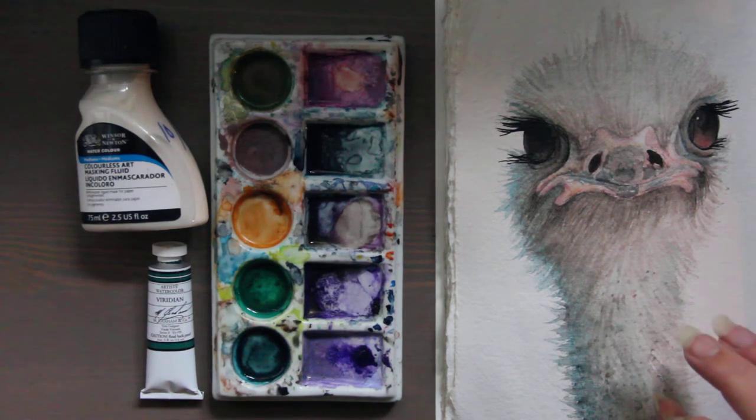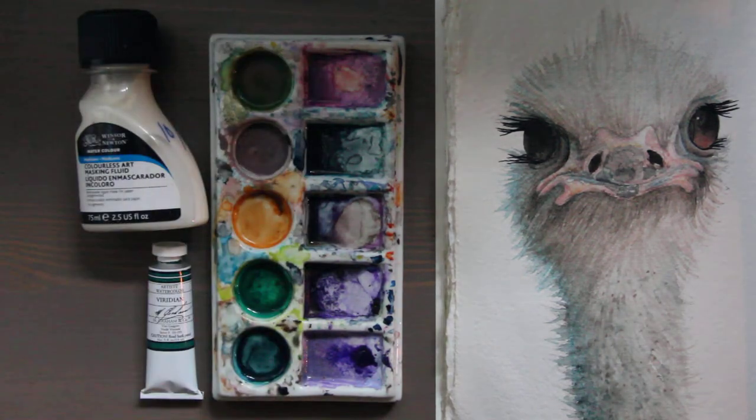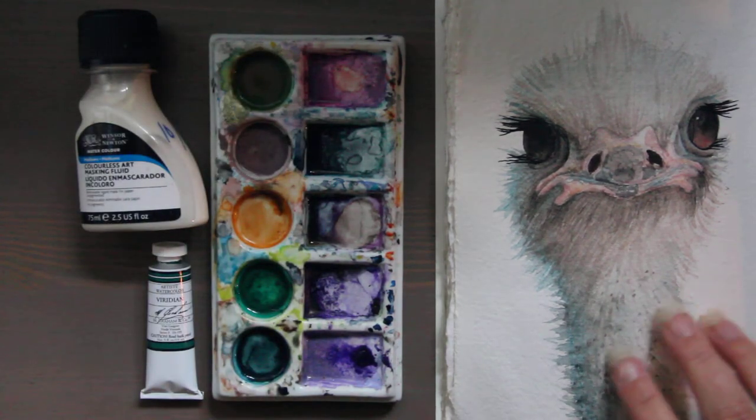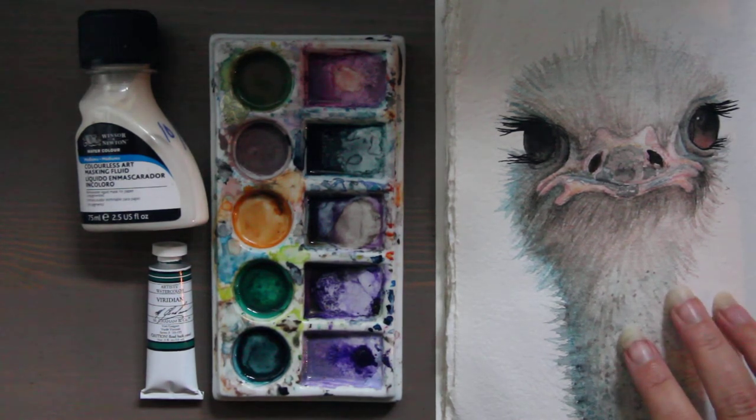Opalescent medium — this is a fun one. This adds a sort of iridescent quality. Opalescent medium increases the transparency and brightens the paint.